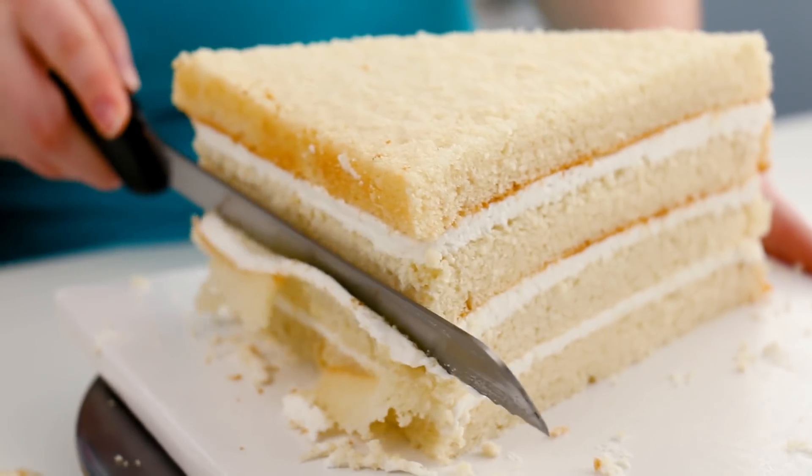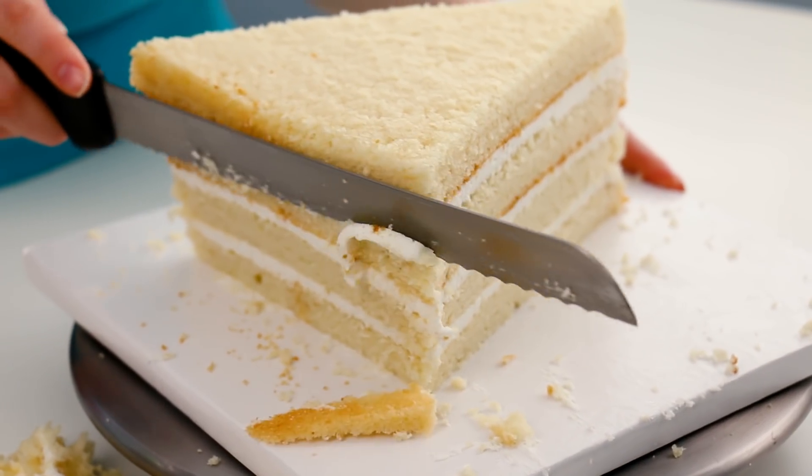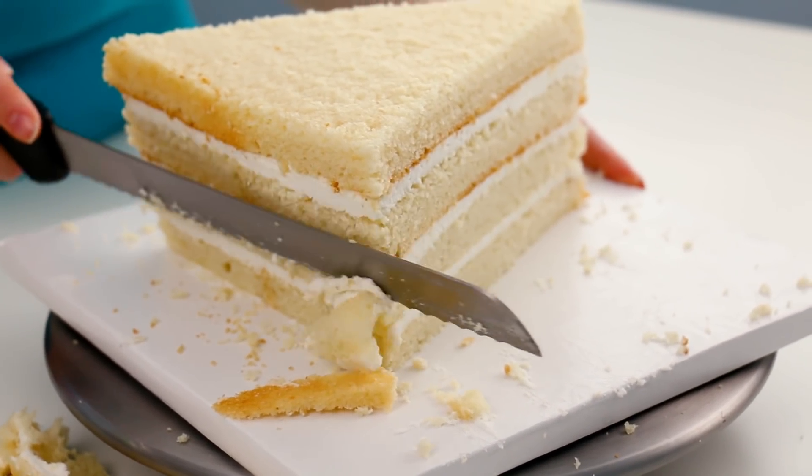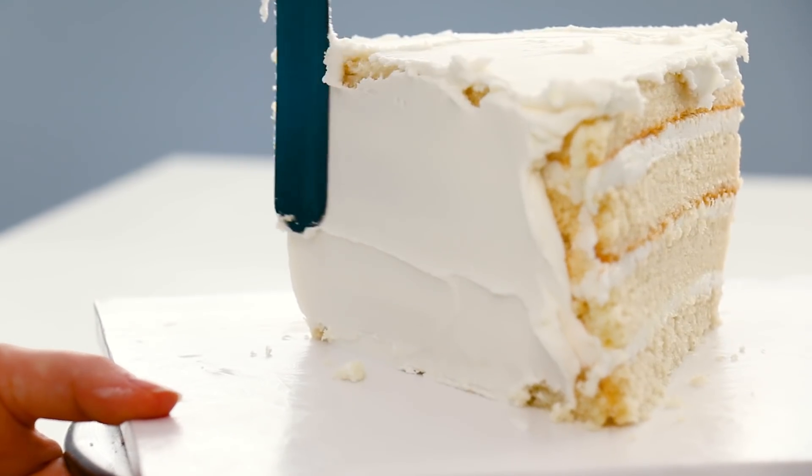I then carved my cake down on the back on an angle and kind of rounded it over, because we're pretending that this cake was actually baked in a pie tin. Once I was done with that, it's time to crumb coat this cake with my buttercream icing.